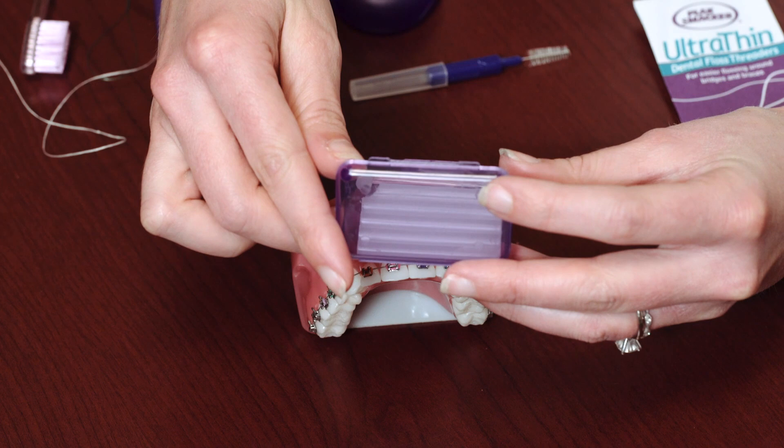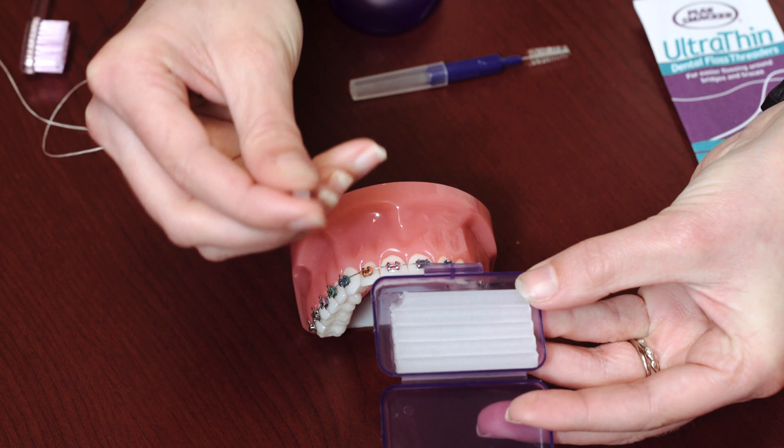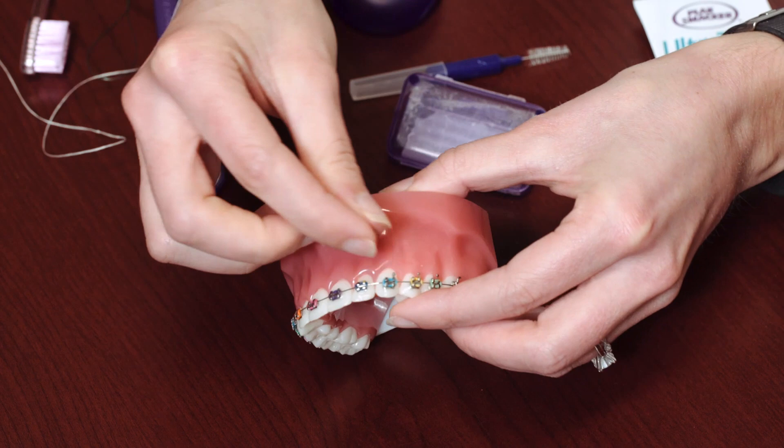If you have an area that's poking you, you can use the orthodontic wax. Take a small piece of wax, pinch it off, and roll it around in your fingers to form a small ball. Then press it on top of the area that's causing any soreness or discomfort.